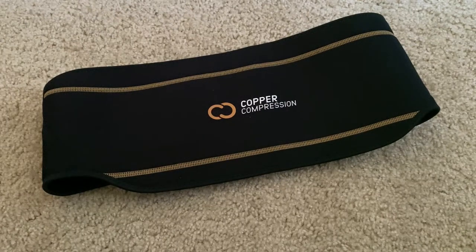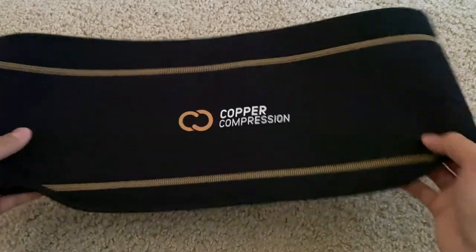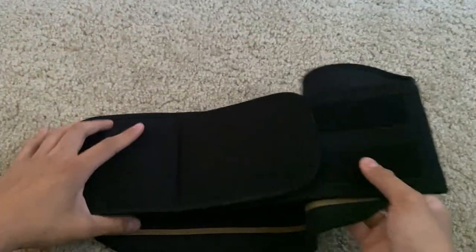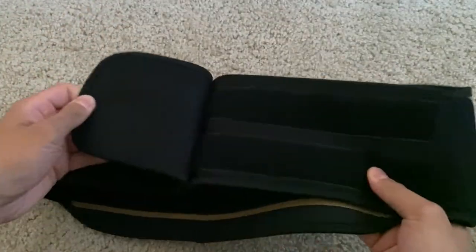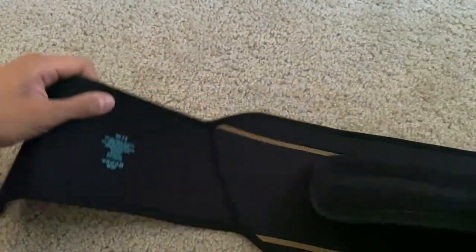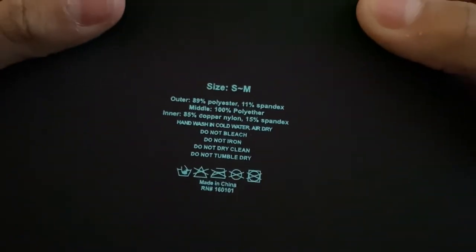Hey guys, this is a copper compression back brace. This copper infused belt provides support to your lower lumbar. It has a neat design as it's super flexible and is able to keep you cool and dry during use. The size is small to medium and it fits for 28 to 34 inches.